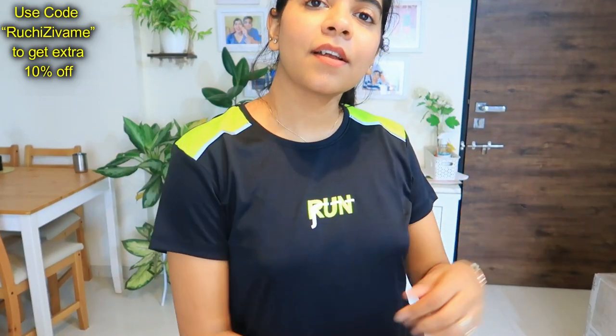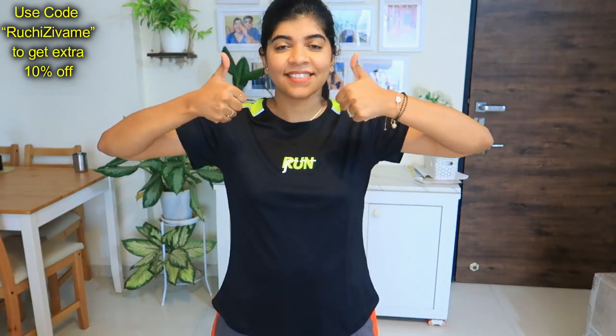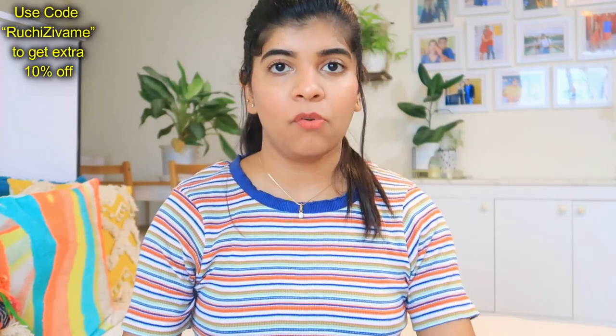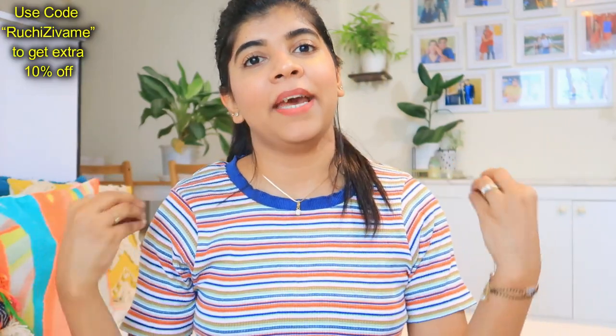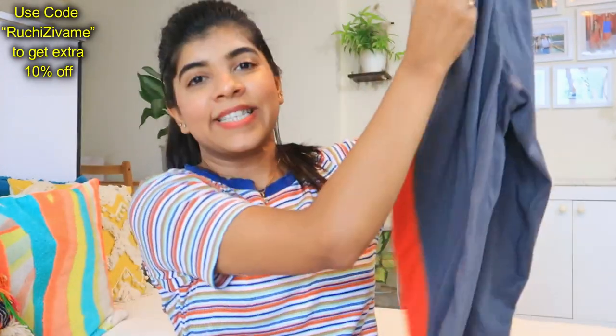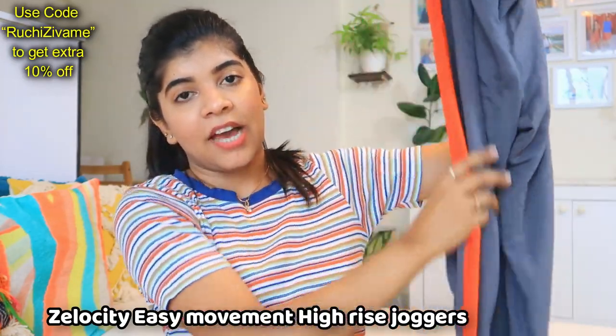Now coming to my next item — this is a workout bottom in grey shade. I already have a black color bottom. I used to wear skin fit bottoms before, but I learned that you should always wear loose clothes when doing a workout so your body can breathe. So that's why I chose this loose bottom.